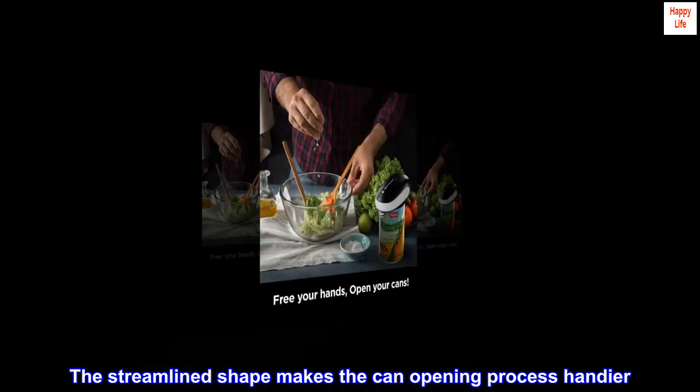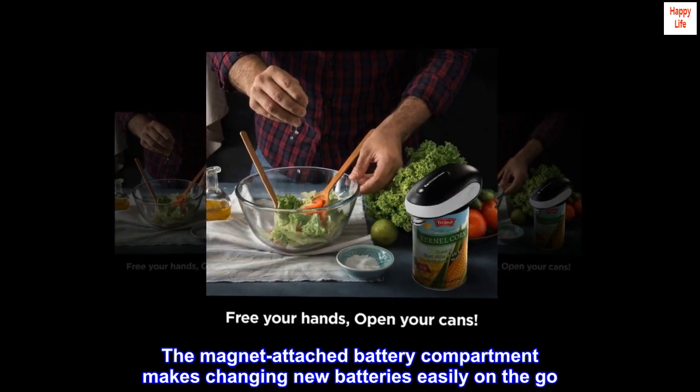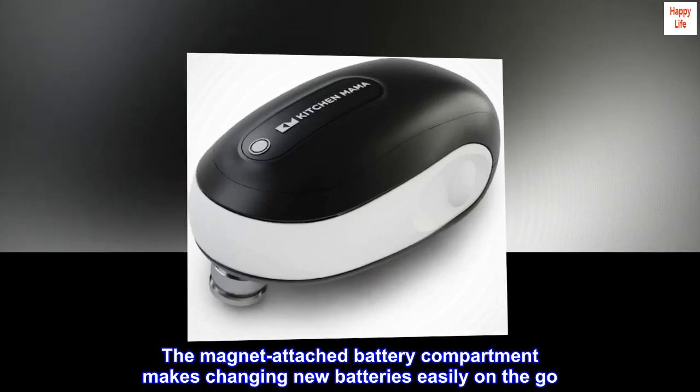The streamlined shape makes the can opening process handier. The magnet-attached battery compartment makes changing new batteries easily on the go. Batteries are not included.